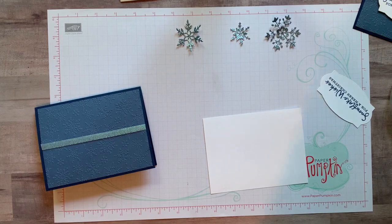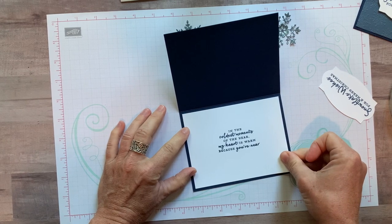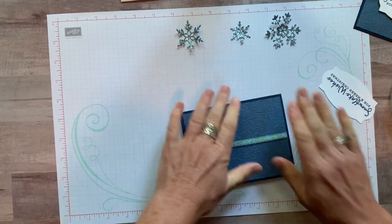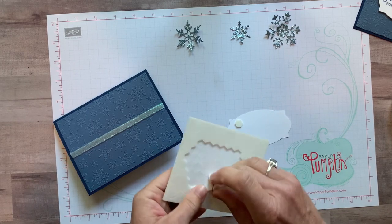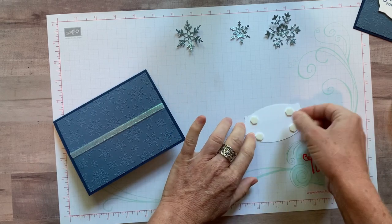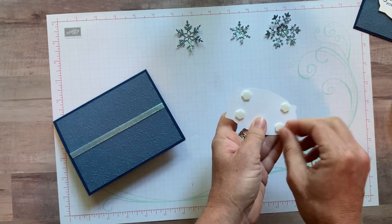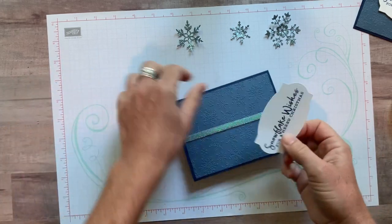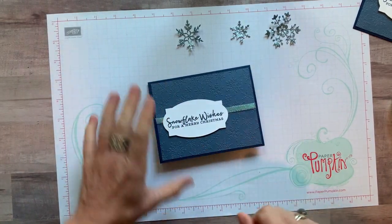Our inside sentiment — 'In the coldest moments of the year my heart is warm because you're near' — goes right inside here. What a beautiful sentiment to receive! We're adding dimensionals behind the sentiment, placing them top and bottom rather than in the middle, because with the ribbon running through the center, placing them there tends to make things wobbly.